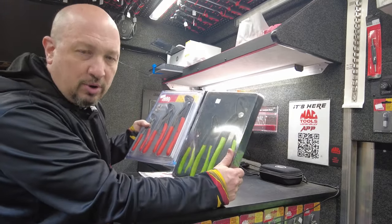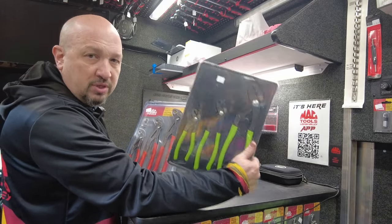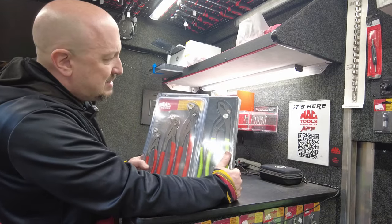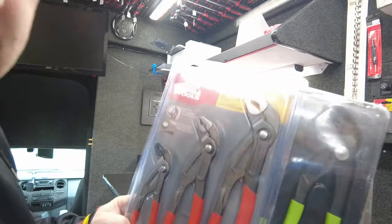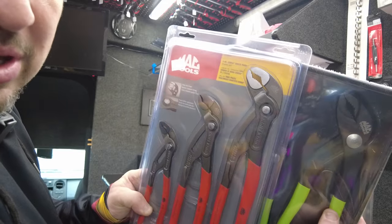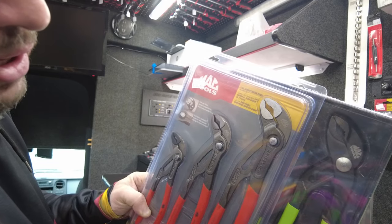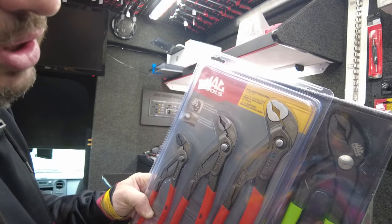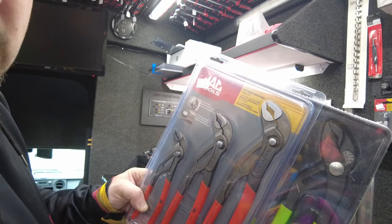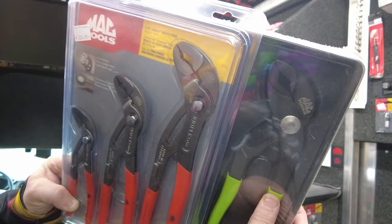I brought both the Mac Tools brand and the Mac Tools branded Knipex out to show you the differences. The Mac Tools version is in the flyer for $149.99. You can see a huge difference between them — the jaws are pretty close, but the Knipex version looks to have stronger material and the locking mechanism has much finer adjustments available.